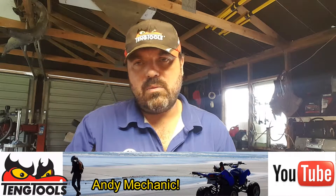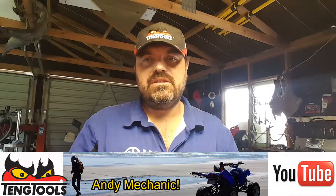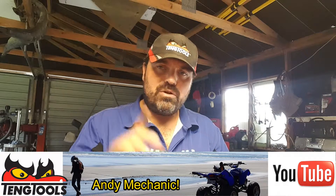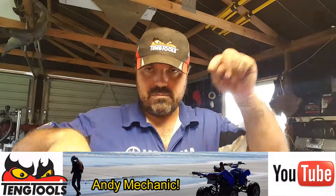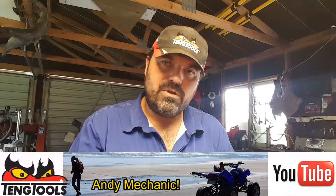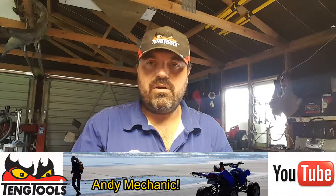My name is Andy Young, I'm one of the automotive lecturers down at Unitech in Auckland, New Zealand. This is one of my basic skills videos — hopefully you found it helpful. Any questions or comments, leave them down at the bottom. If you want to subscribe, just click the subscribe button wherever it is on the screen, and then you'll get notifications from YouTube whenever I upload new videos.